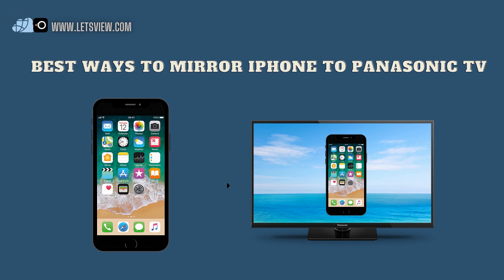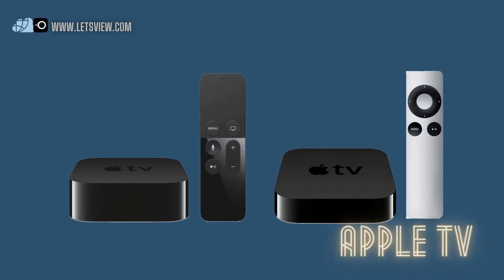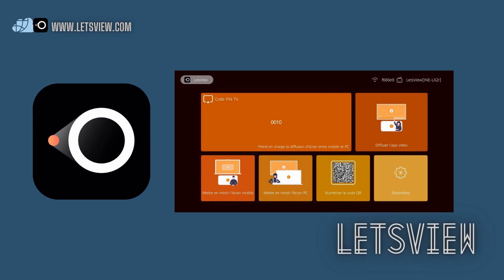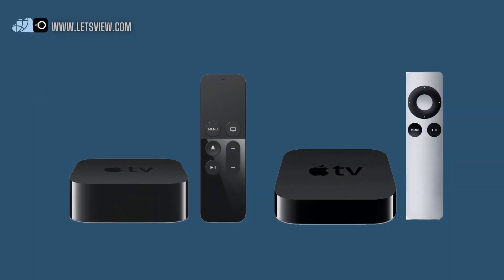Best ways to mirror iPhone to Panasonic TV. In today's tools, we have Apple TV, LetsView, and AirBeam. Let's begin with Apple TV.